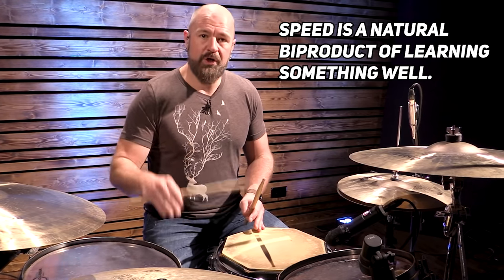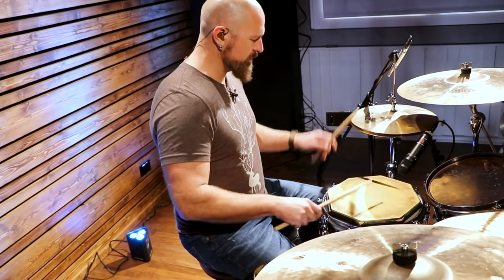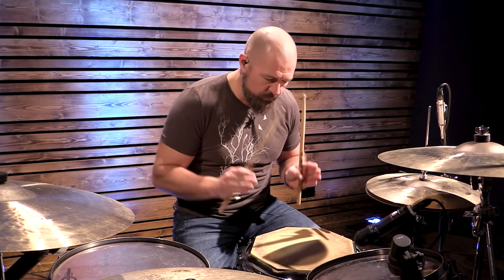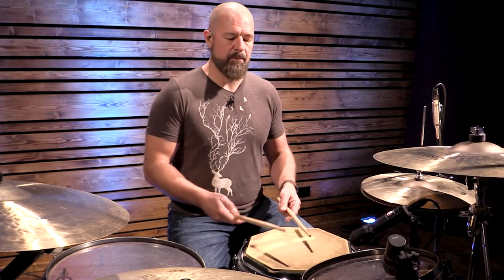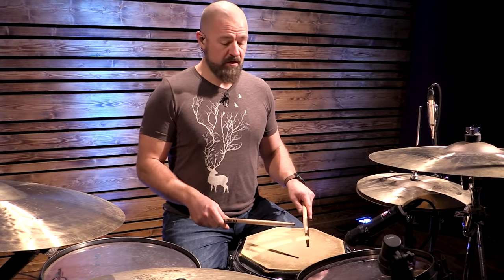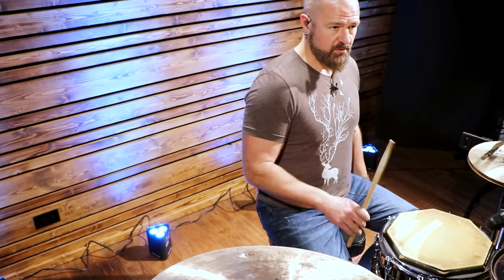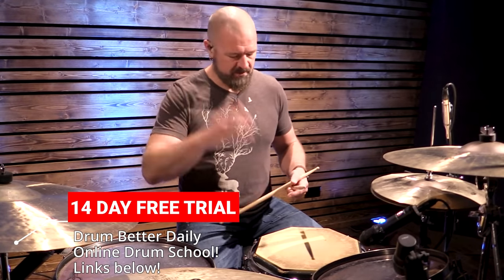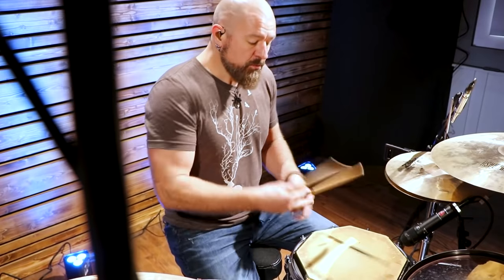I tell my students all the time in my drum school: speed is a natural byproduct of learning something well. Get the motions down, spend a long time doing this, then spend a long time trying to interlace them. At no point are we focused on speed — we're just focused on fluidity of the motion. On same-hand flams we've got the free stroke or Gladstone stroke. I have a whole hand technique 101 and 102 in my online drum school. There's a 14-day free trial — just look below the video.